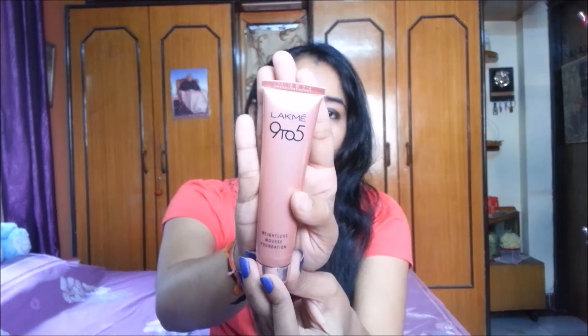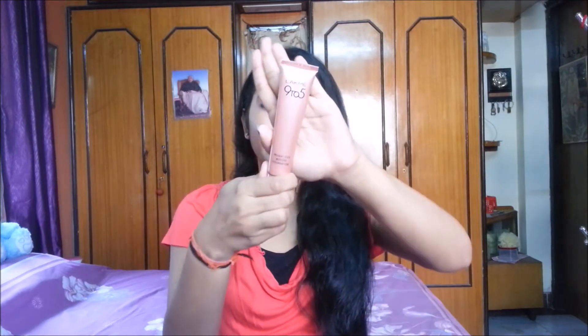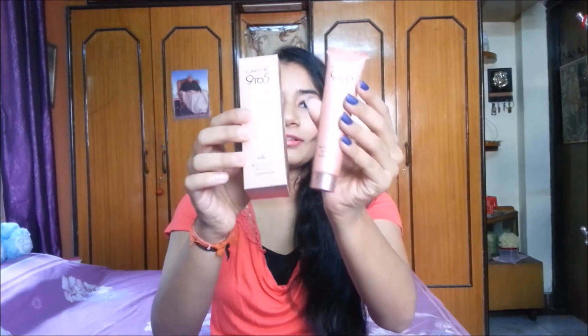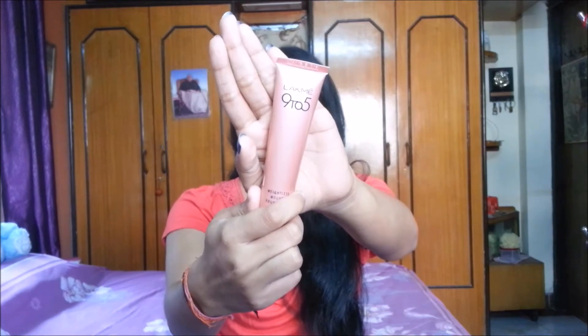I'll open it and show you how it looks. This is what the tube looks like — here also they have written 'Lakme 9 to 5 Weightless Mousse Foundation.' I just love the packaging of this product because it's in a very pretty rose gold shade. The box is also rose gold, and the tube is also rose gold. I just love anything in rose gold!